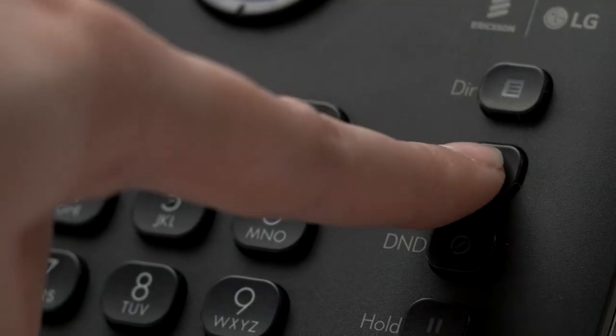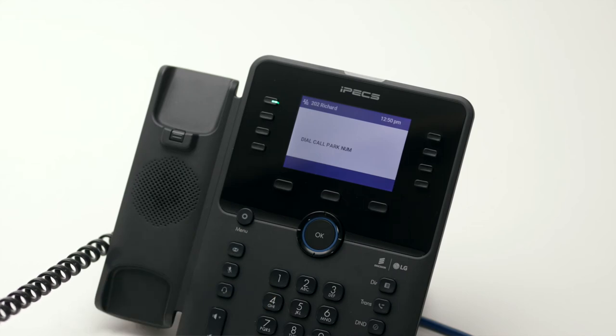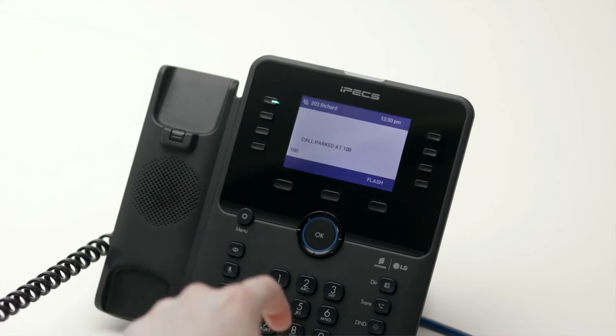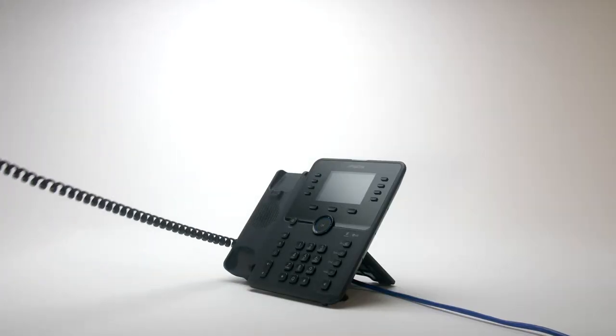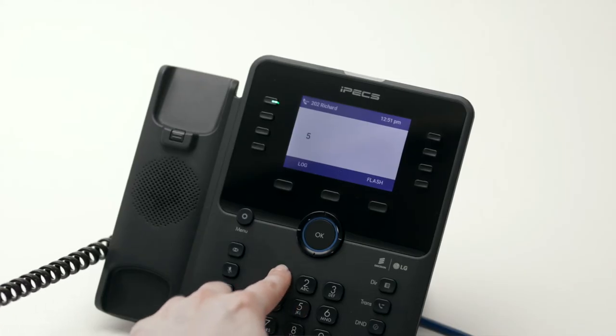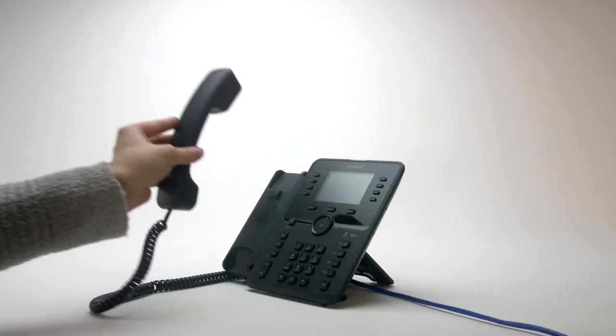To park a call, press the transfer button and dial the park code followed by the park location number, then replace the handset. To retrieve a parked call, lift your handset then dial the park code followed by the park location number.